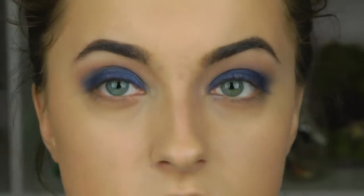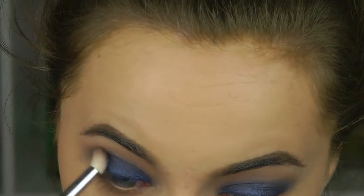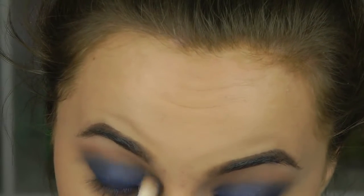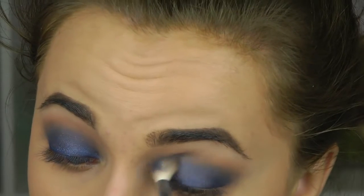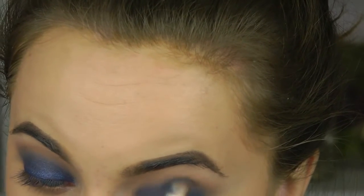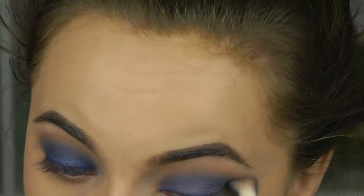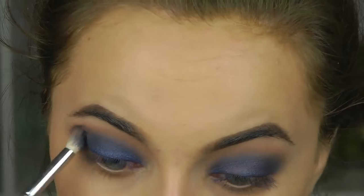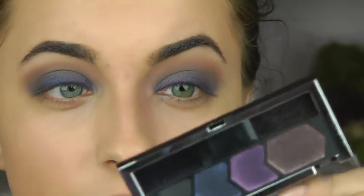I'm taking a more precise brush and starting at the outer corner, using circular motions — the important thing is that the circle goes toward your nose. So on my right eye I'm doing counterclockwise, and on my left eye I'm doing clockwise.